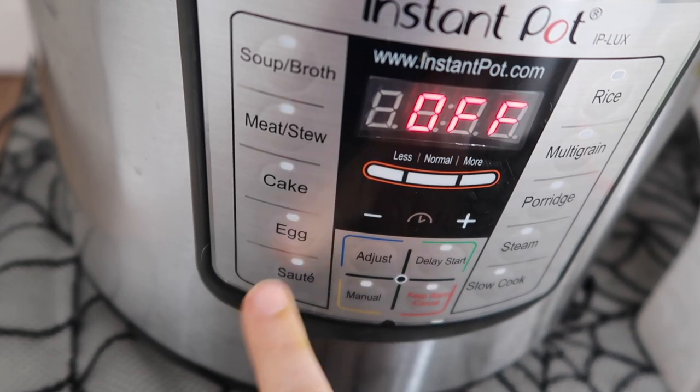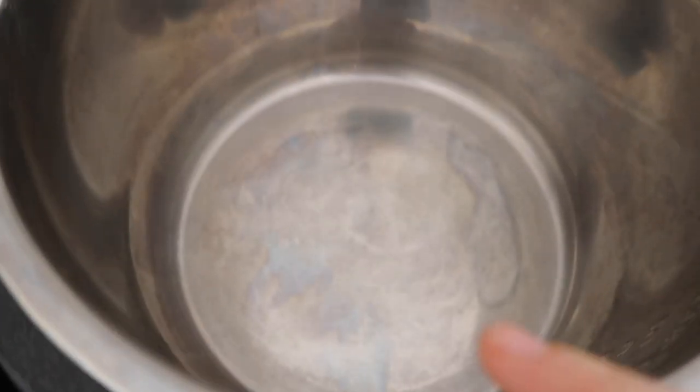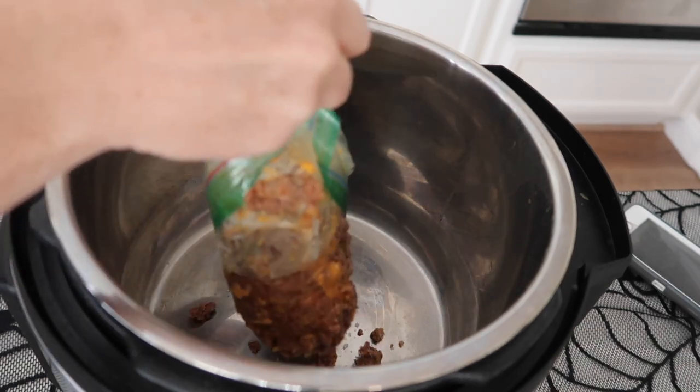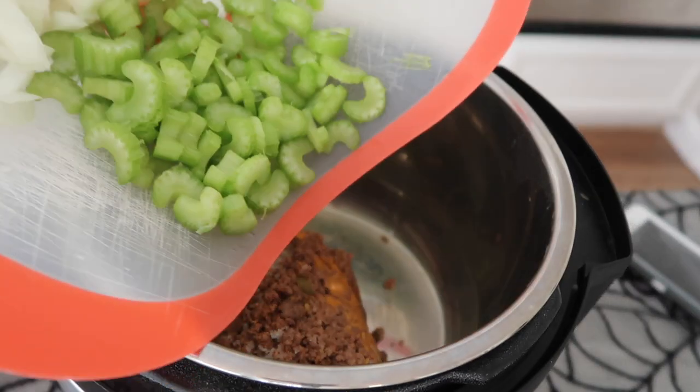If you want to cook your hamburger in your Instant Pot, you can — just push the sauté button, put your meat in there, and add your onions to cook them together. But it's Halloween and things are crazy, so I cooked my meat in advance. I'll put a link in the description for how to cook it inside your Instant Pot. Now onto the chili.